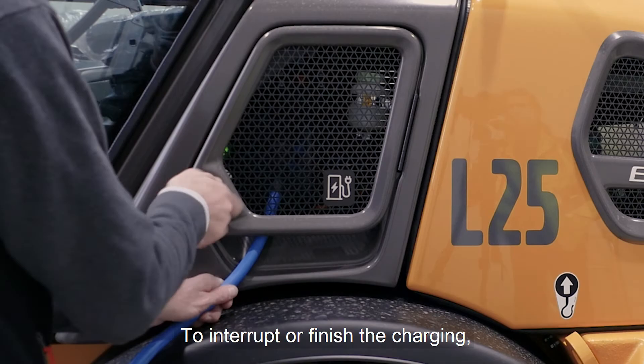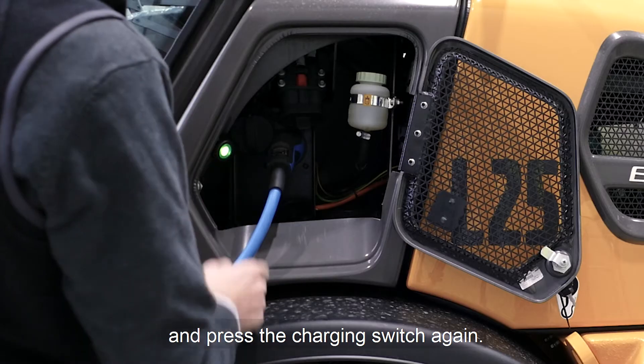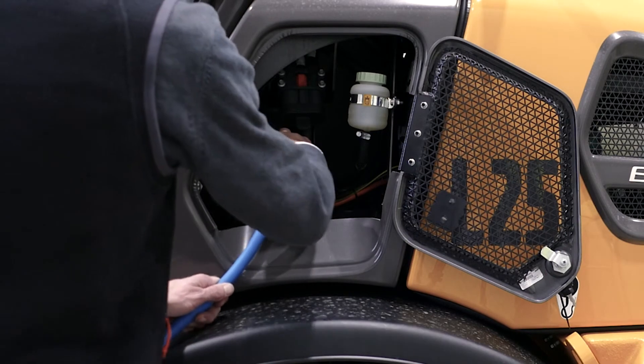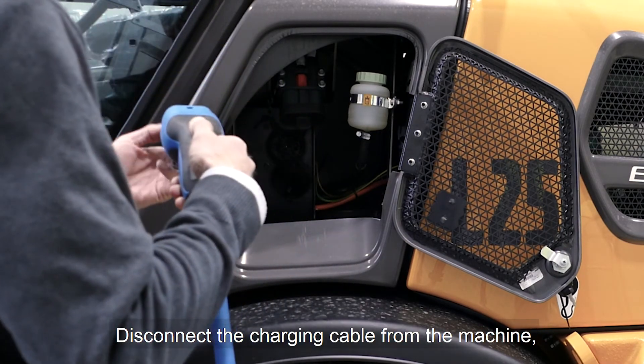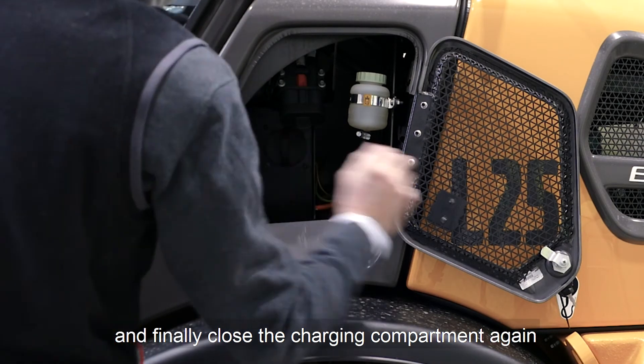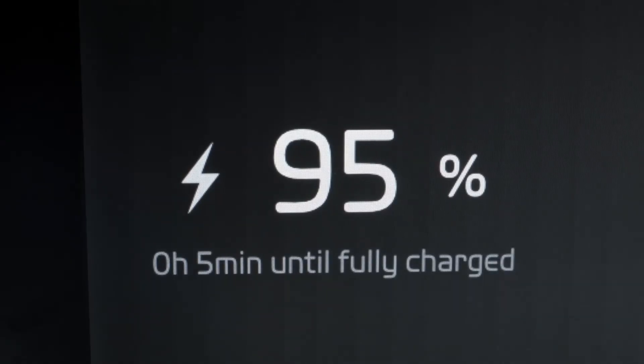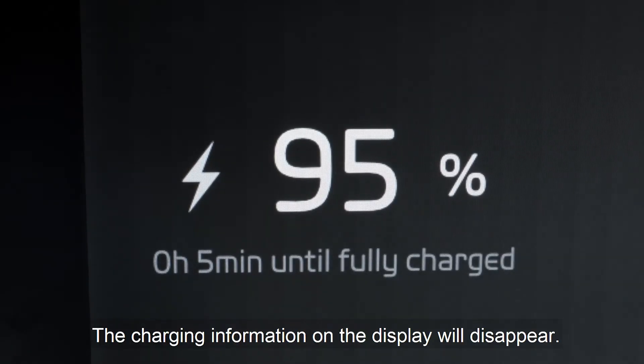To interrupt or finish the charging, open the charging compartment and press the charging switch again. Disconnect the charging cable from the machine, put the cover back in place and finally close the charging compartment again. The charging information on the display will disappear.